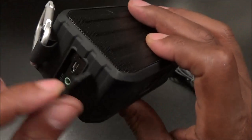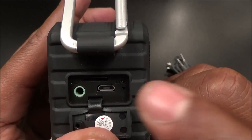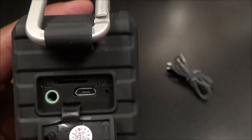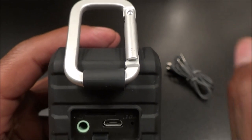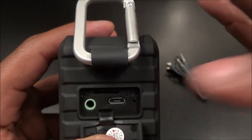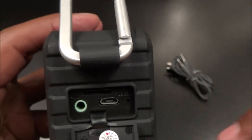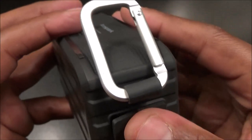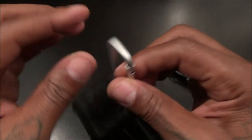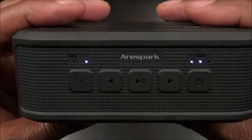Let's check the other side. It's splash proof so everything is covered up. You have your 3.5 millimeter auxiliary port and your micro USB charging port. There's also a slot for a micro SD card, which is a hot feature — you don't have to worry about draining your phone battery, just drop music on the SD card and you're good. You also have a recessed reset button — stick a pin in to reset — and a lanyard loop so you can hang this in the shower or on the side of the grill.